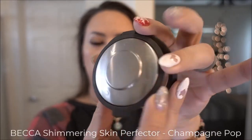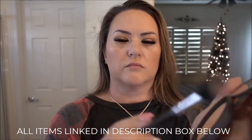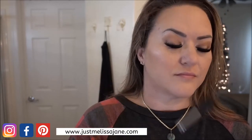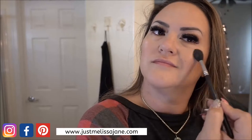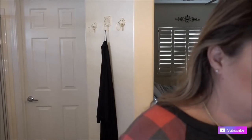Now my favorite part — highlight! I'm using Becca Champagne Pop, which is iconic. It's really flattering on every skin tone; both my daughter and I use it and we have different skin tones. Since this is a glam look with pretty neutral eyes, I go in with this highlighter on the upper cheekbones, bringing it up toward the temples, a little above my eyebrows, on the inner corners of my eyes, on the nose, and a little on the cupid's bow.